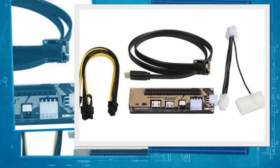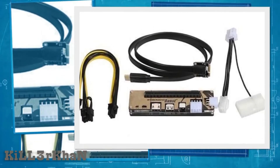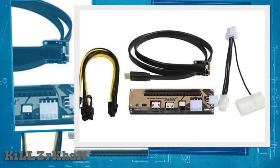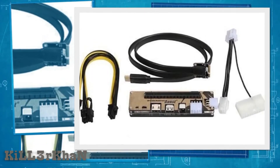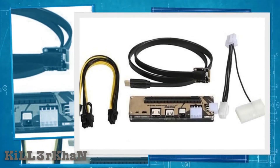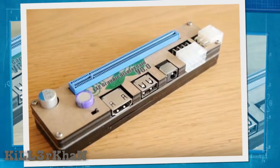A few things you will need to pull this off: an mPCIe Mini PCI Express to PCI Express x2 external GPU adapter, either AMD or Nvidia, and a separate power supply unit (PSU).